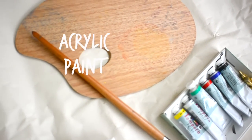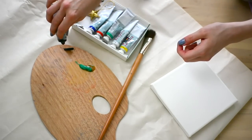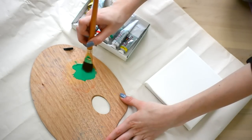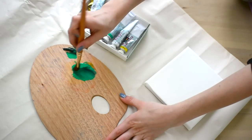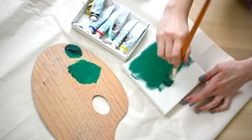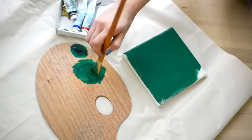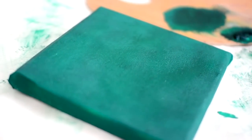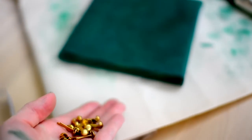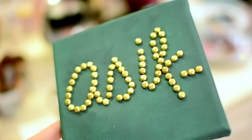The second idea is writing out any quirky quote or phrase on a canvas with pushpins. First I'm covering the canvas green because it gives a nice pop of color to my room. Because I'm a klutz I forgot to turn my camera on, so I wrote 'as if' — and if you know what movie that's from, comment down below because it's one of my favorites.